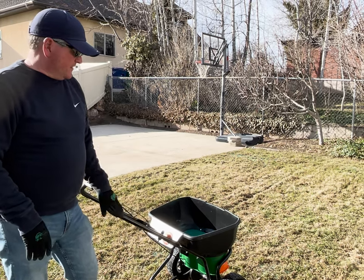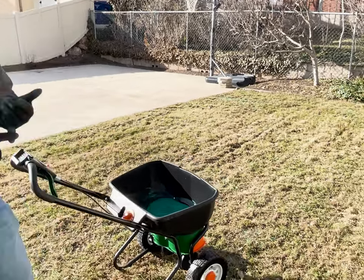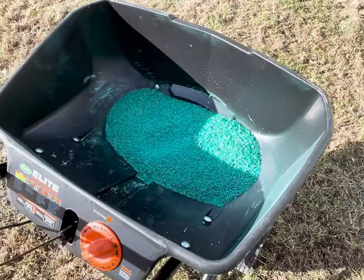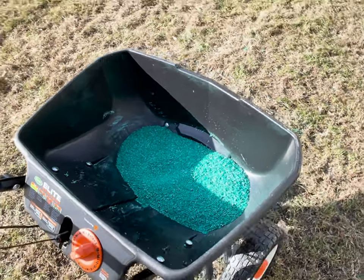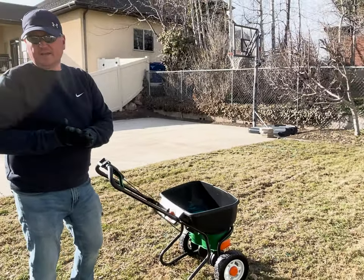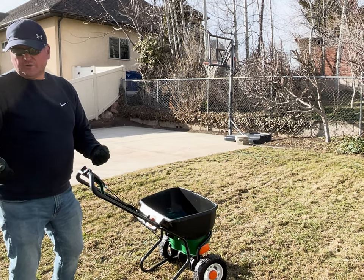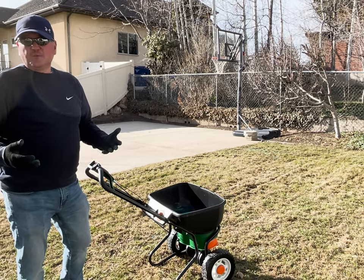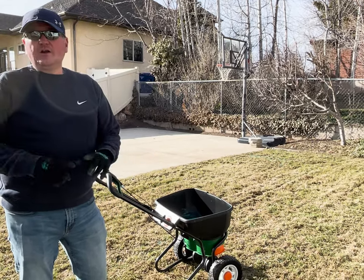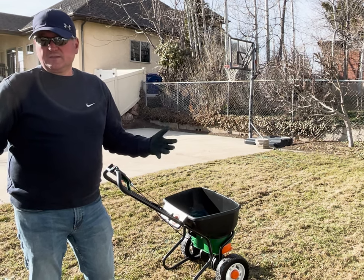One more thing about this seed — notice it's colored. Some manufacturers will color their seed, which makes it easier to see where you've gone and where you've put it down. You'll know if you've got a ton in one area or need to go a little more. Obviously cover the thinner spots a bit more, and don't hit the thick dense spots as much. Just make sure you go over the entire lawn and it will all blend together and look like one type of grass.